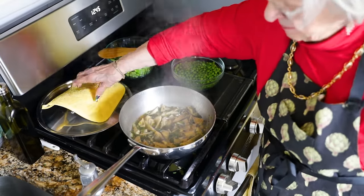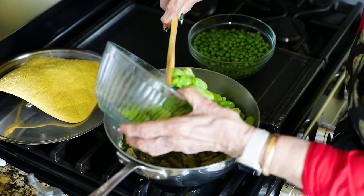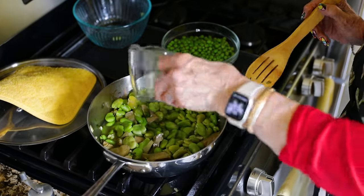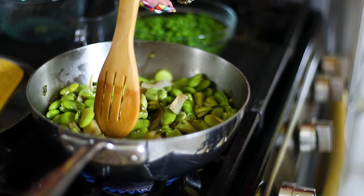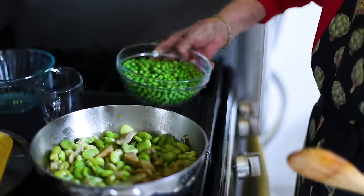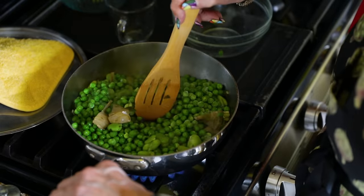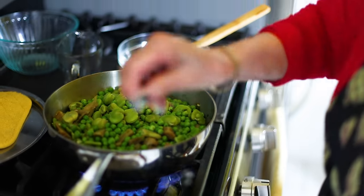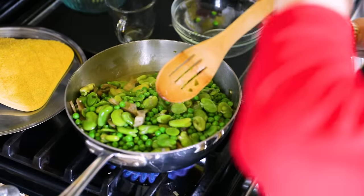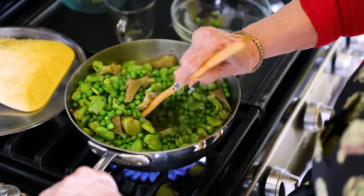A few moments later — we're going to put the fava in. I'm going to add another half a cup or so of water. The vegetables don't have to be covered with the water. We're going to bring it back to the boil and then add the peas. This is boiling now — I'm going to add the peas. Look how green they are! Mix. Going to add a little bit more salt. Stir. Hey Siri, please set the timer for five minutes.